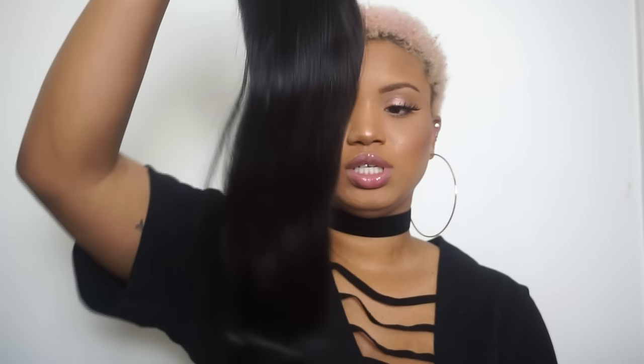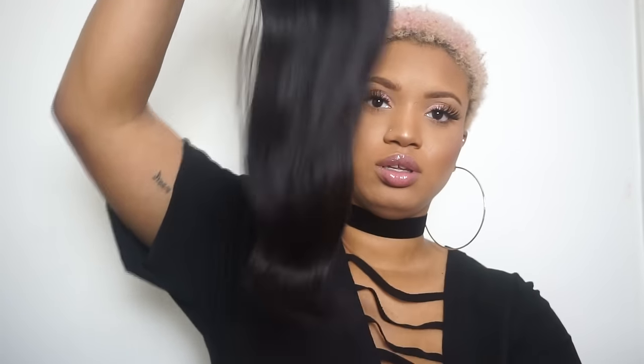The hair I got is Peruvian straight — three bundles of 22 inch and a 20 inch closure, no frontal. It's packaged and also came with a little sewing kit, which I thought was cool. The bundles come in little baggies. This is what the frontal looks like — it's pretty long, 20 inches, and it's soft. I'm getting a strand of shedding... two strands.